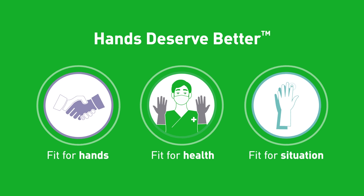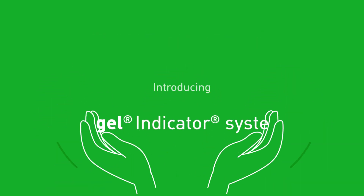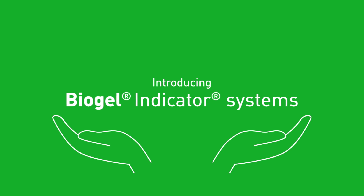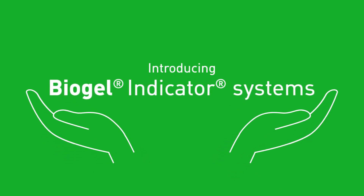At MUNLUKA, we care about your hands, your well-being, and procedure outcomes. Introducing Biogel Indicator Systems — MUNLUKA's revolutionary patented technology designed to elevate your surgical glove experience.